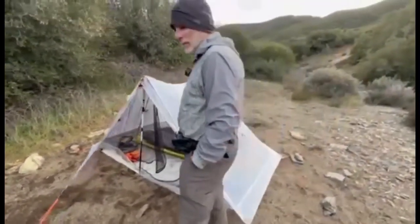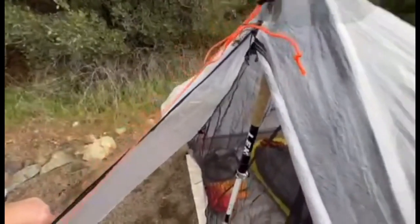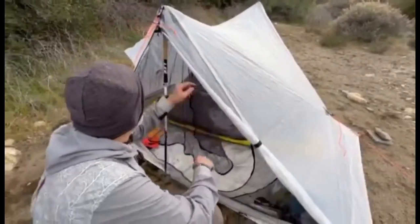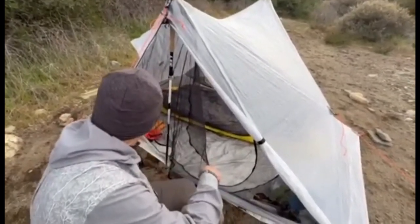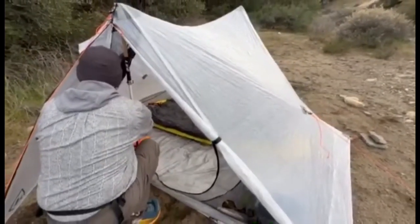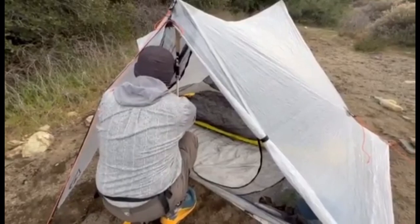They've got an air vent here with a zipper down here. And if you know the Triplex, it doesn't have the rainbow zipper all the way down, so the net falls on the ground. On this tent, the net bunches up right here and doesn't fall on the ground — which is something I don't like about my Triplex. So they don't have the rainbow zippers like I have.